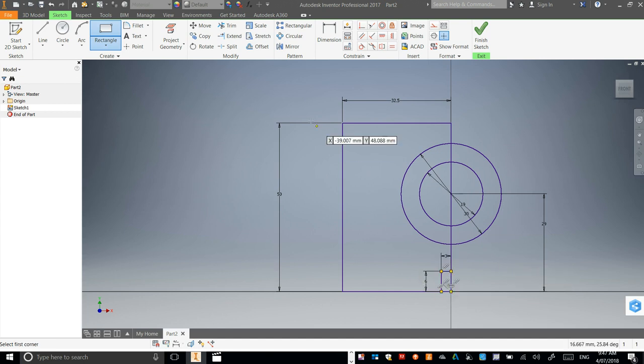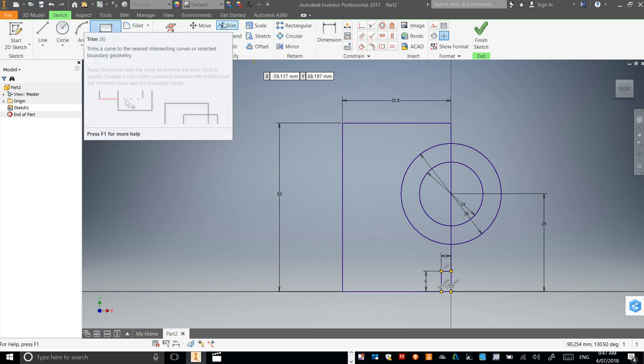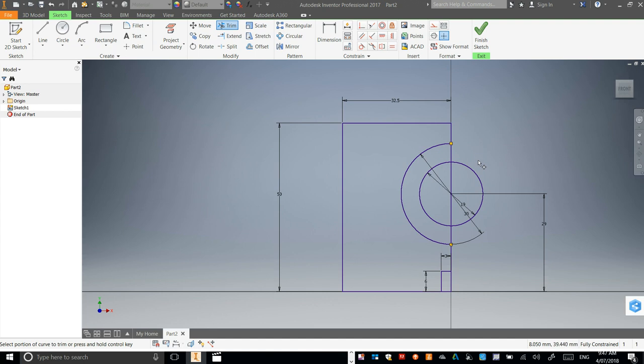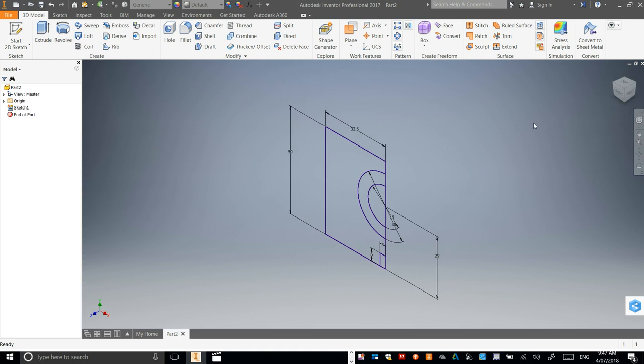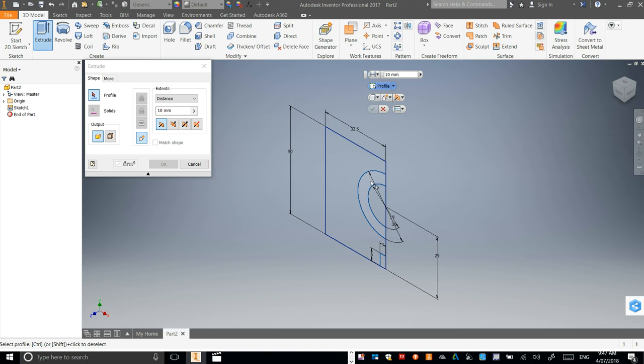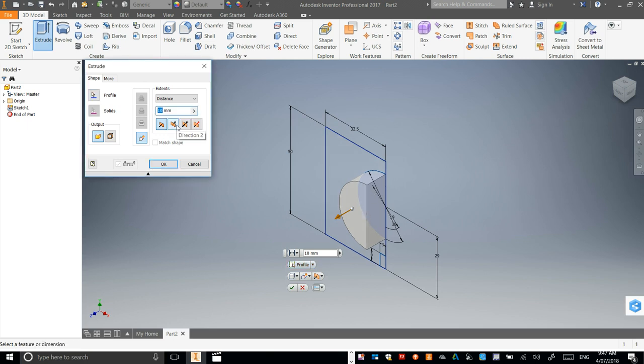The last thing we need to do is go to Trim, click on this and this one. Now we're ready to go. Let's go Finish Sketch, then let's go to Extrude, and click on this part here — and we're going to click on this part here as well — so it should be the whole entire semicircle. Let's change this one to 56mm and press OK.